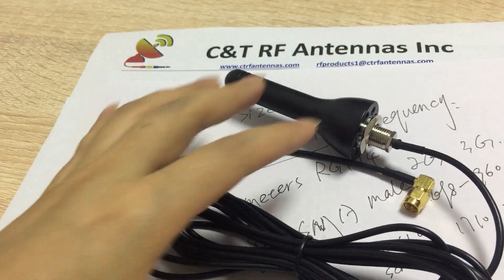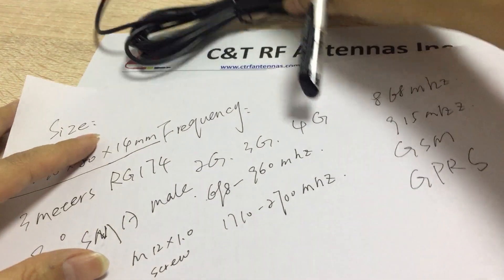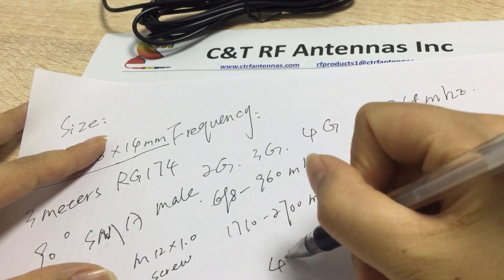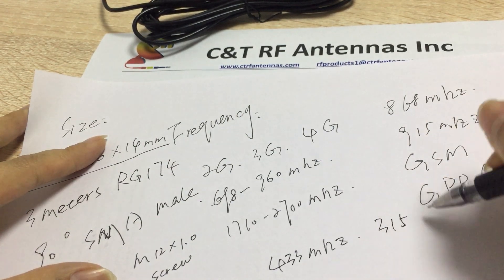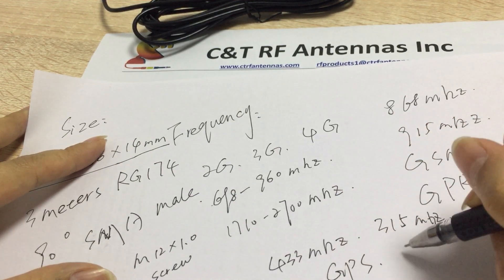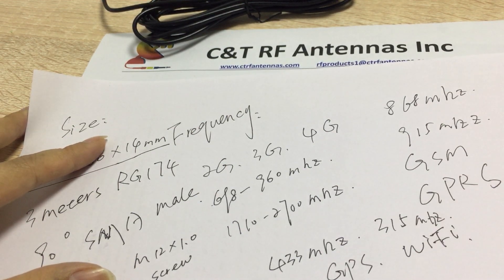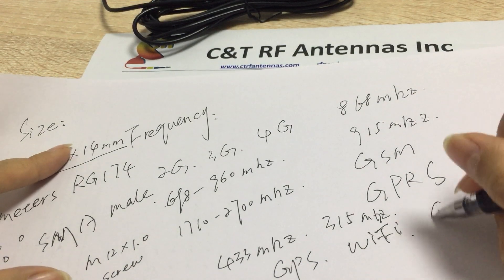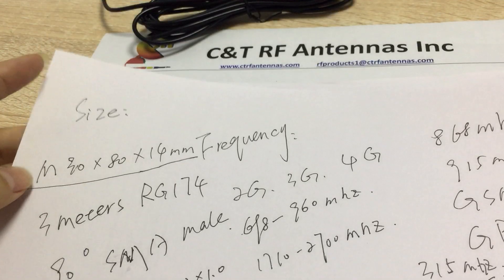We can also make this antenna with other frequencies. Available frequencies include 2333MHz, 315MHz, Wi-Fi only, and GNSS. These are the most popular frequencies and we can do all of them.